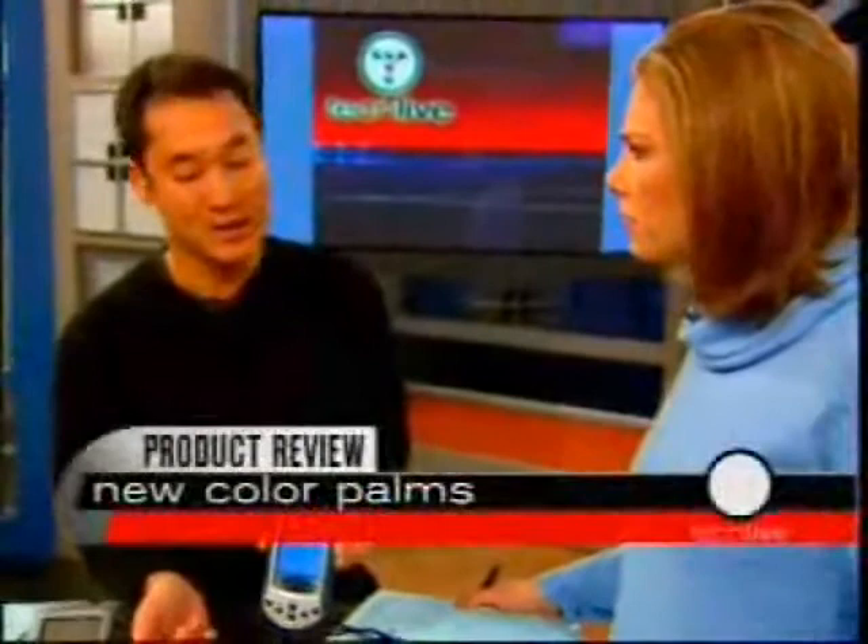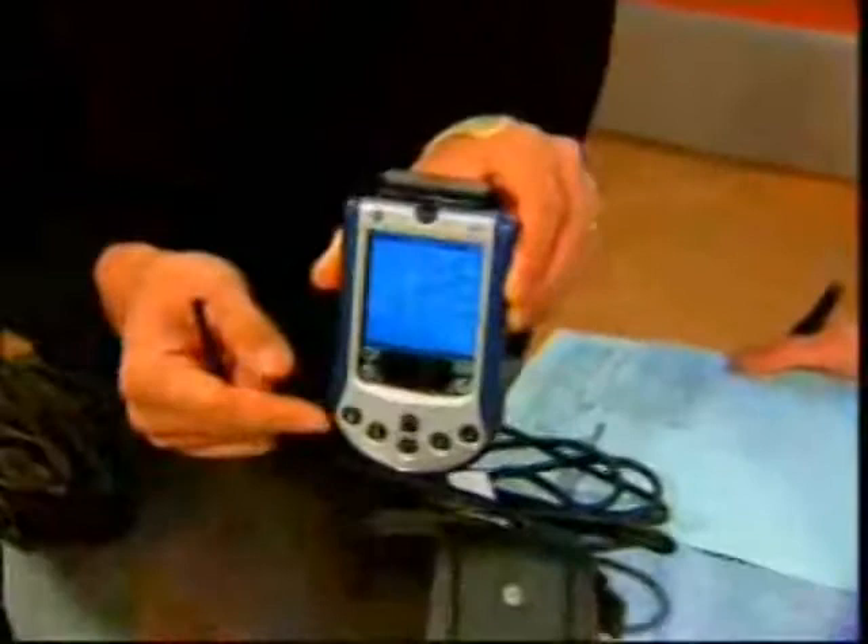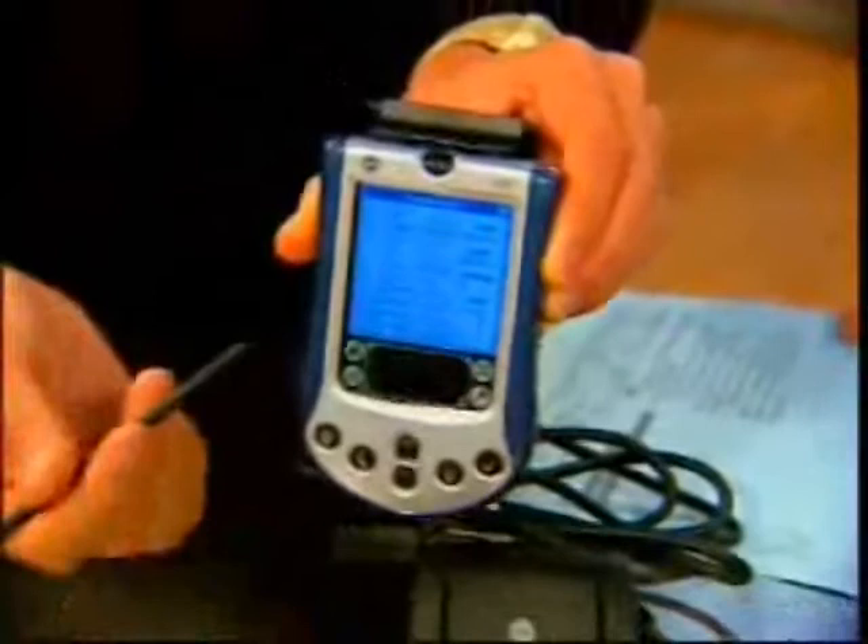There's 8 megabytes of RAM in here. The 2 megabytes of ROM that they advertise is actually a mask ROM, so you can't flash-upgrade it to the next OS. However, this does have Palm OS 4.1, which is fairly nice, and there are tons of applications that it comes with.